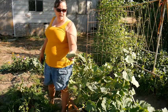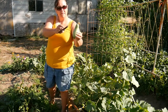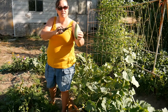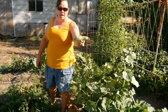I went ahead and picked this guy. As you can see, he is abnormally shaped, and that is because he did not get pollinated correctly, or we didn't get enough water to him at the right time.